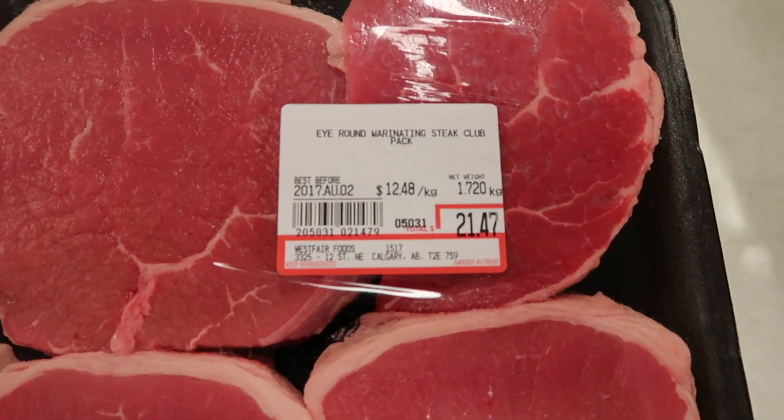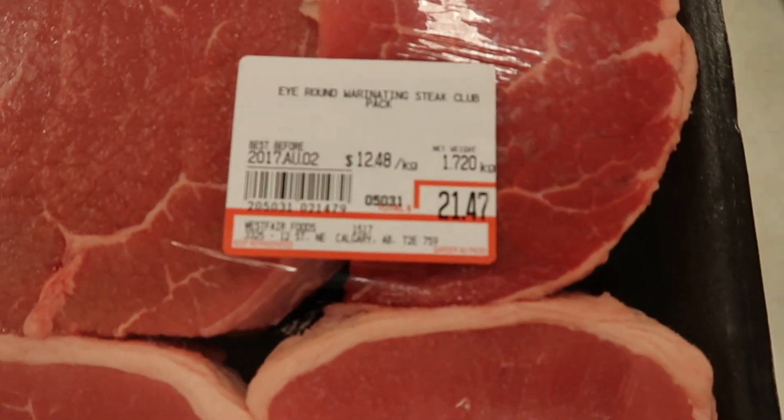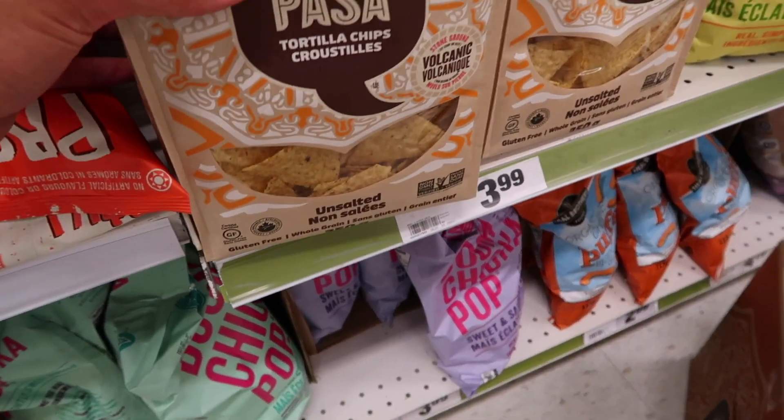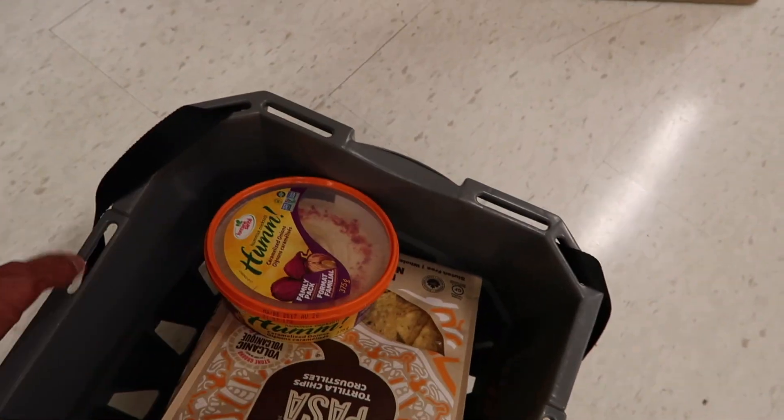Screw that — the triple A sirloin was like 50 bucks. This is good, 21 dollars. Check out this combo: unsalted Kepasa tortilla chips and hummus, caramelized onions. Great vegan snack.